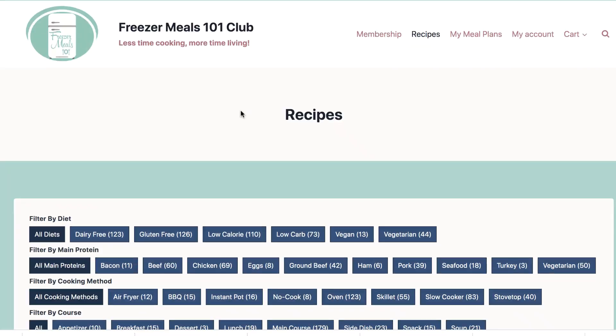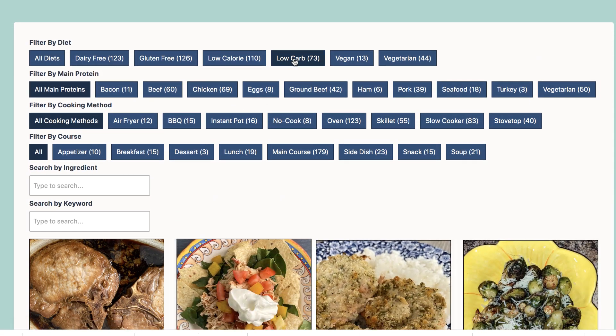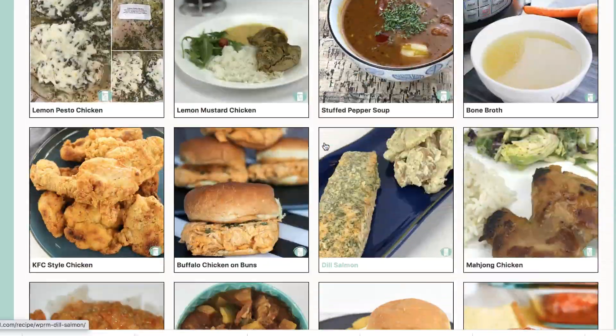Hi, welcome to Freezer Meals 101. I'm Christy and I'm Sharla. Today we are talking about low-carb freezer meals. I'll be completely honest — I'm more of a high-carb kind of girl. I also am a high-carb kind of girl, and that's okay. But there are needs for low-carb meals, and these are all delicious. We still eat these — we'll just throw some carbs in. We have a really popular keto freezer meal video, and we know some of you have dietary needs and need to eat low carb, so this video is especially for you.